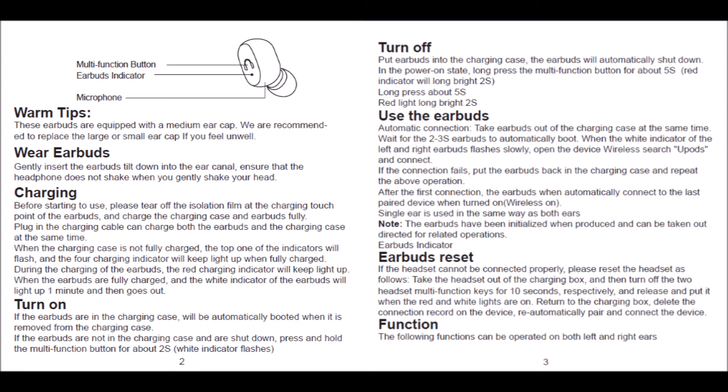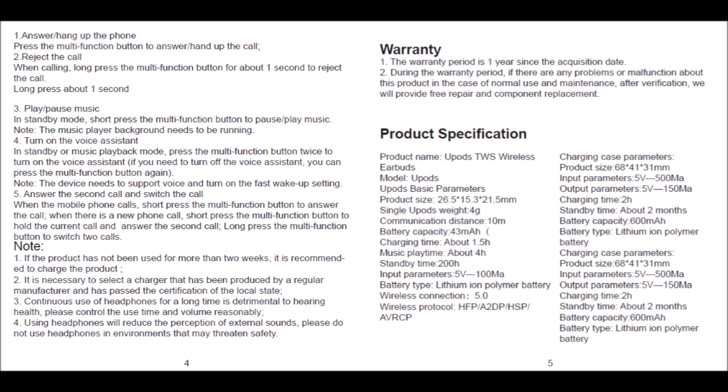The five-page user manual is three and a quarter by three and a quarter inches. It's multilingual, printed in five languages: English, Spanish, German, Chinese, Italian, and French.